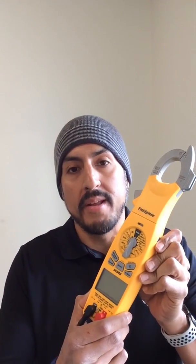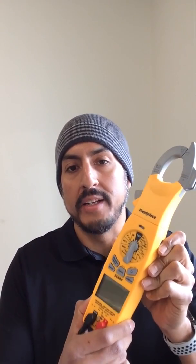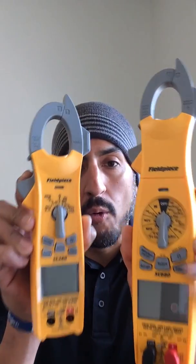Alright, thanks Mike. This is an honor being on your podcast. I want to talk to you guys about a couple brand new clamp meters that FieldPeace has developed and just released very recently. We have the SC680 meter and the SC480 meter.